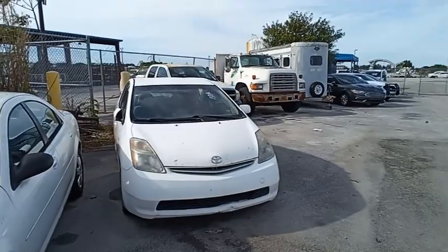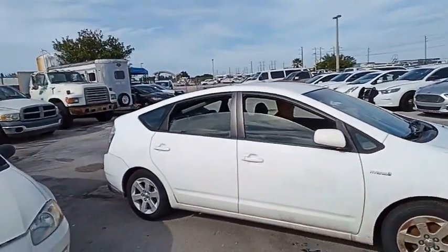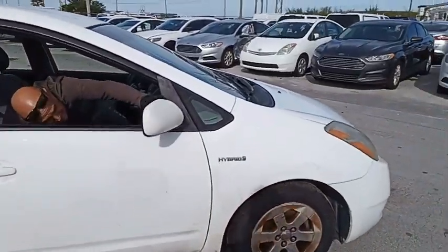We're going to move forward. The window on this side does open. What you see is the old stickers that were taken off. Got some scuffing up here.